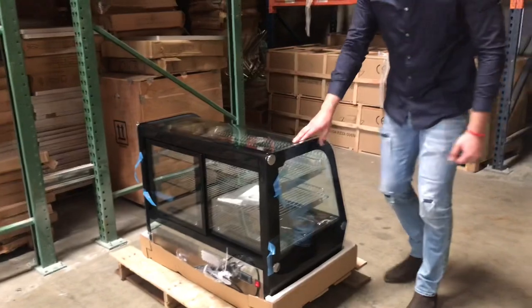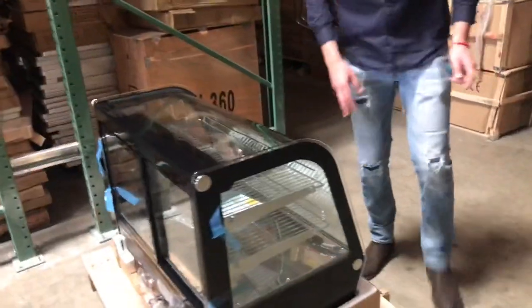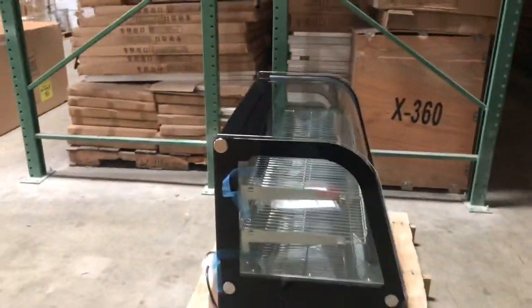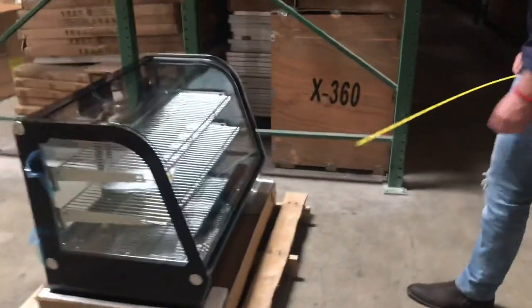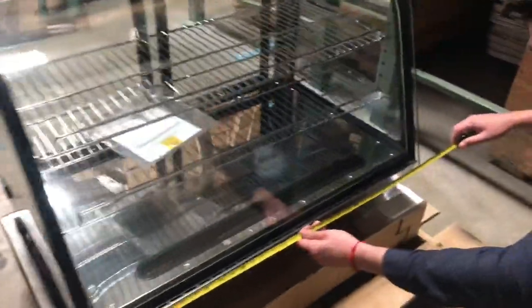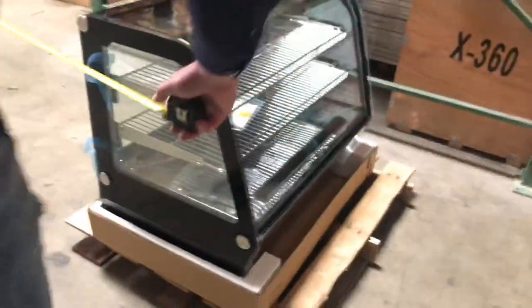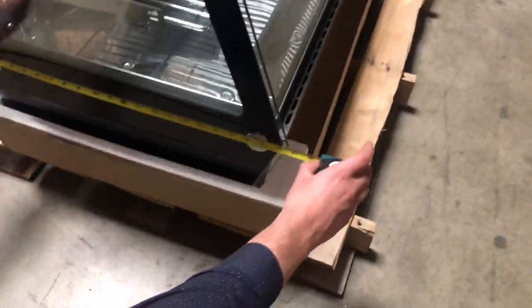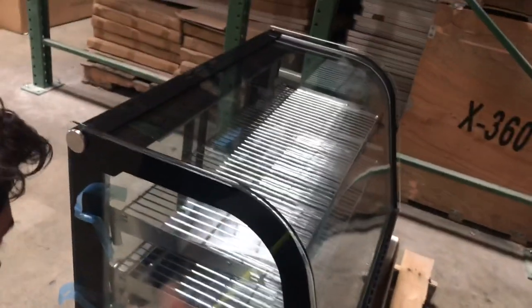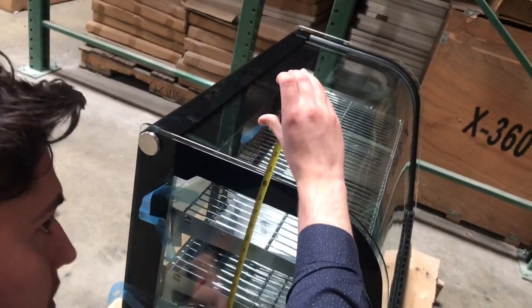As you can see it has glass all over — glass on the sides, curved glass display on the front, and glass sliding doors on the back. Let's go ahead and give you the overall exterior dimensions of the unit. The length is 34 inches, depth is about 22.5 inches, and overall height of the refrigerated display is going to be 25 inches.